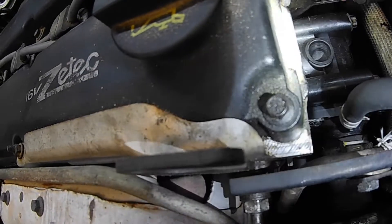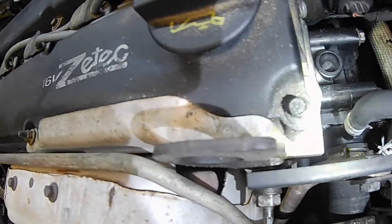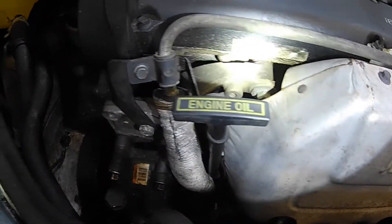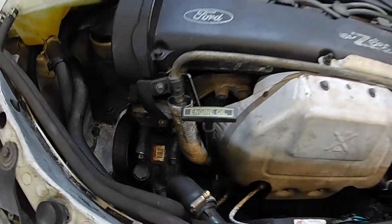You can kind of see it. It's not shining directly on it, but it's a little moist around the valve cover gasket right here — you can see it's a little wet coming off the valve cover itself. So we just need to replace the gasket. We're going to go ahead and replace the gasket and clean up the residual oil that's been dripping out.